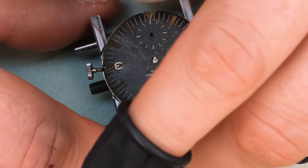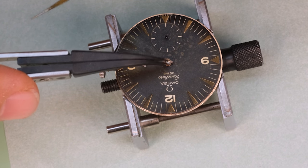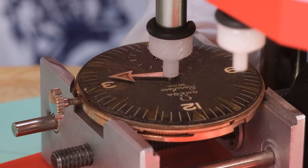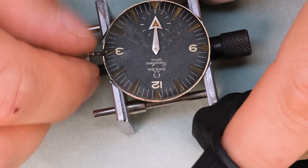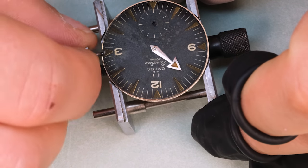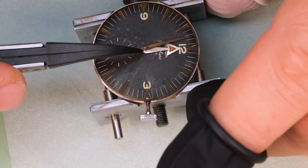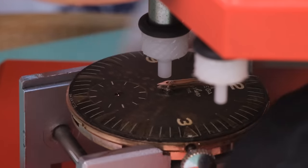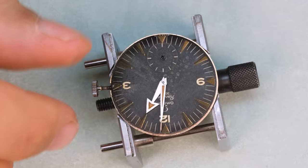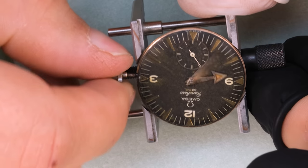Let's get the ratchet wheel and the dial and the hands back on. Let me know if you think the lume in the hands matches the dial. It's difficult to get an exact same shade, and they wouldn't be the exact same shade even if completely original, but we want them to look close enough that you're not going to immediately think something looks strange. The hour hand and minute hand now have the same lume so they don't look different like they did before. We then turn the hands around the dial to make sure they are aligned and don't touch each other, the dial, or the seconds hand.